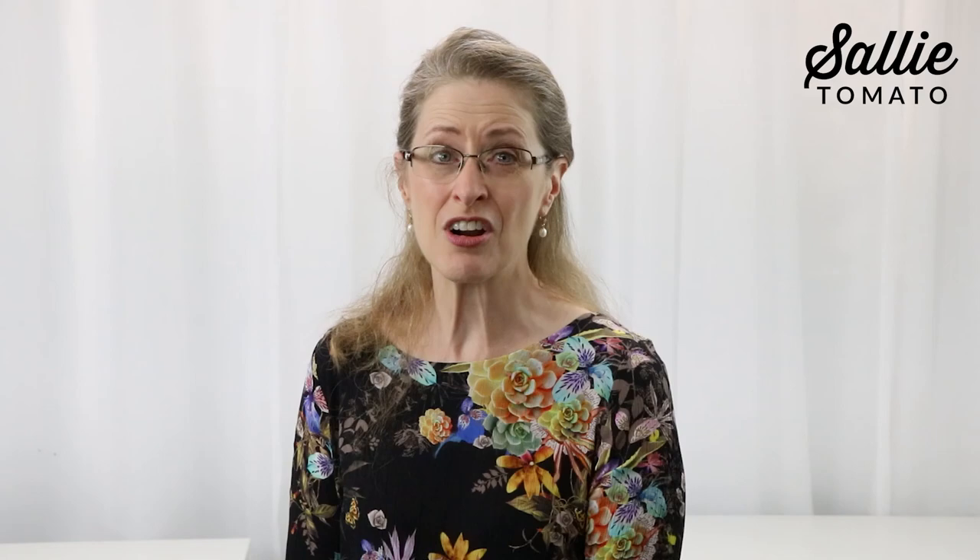Your Myrna bag is completed and ready wherever you go! I love all the pockets, and Jess would love to see photos of your Myrna. Tag us at hashtag SallyTomato and hashtag MyrnaBag to keep us inspired. Let us know if you found this tutorial helpful — we really do value your suggestions. Thanks for joining me and happy sewing!